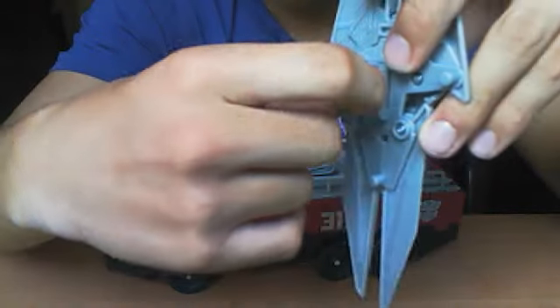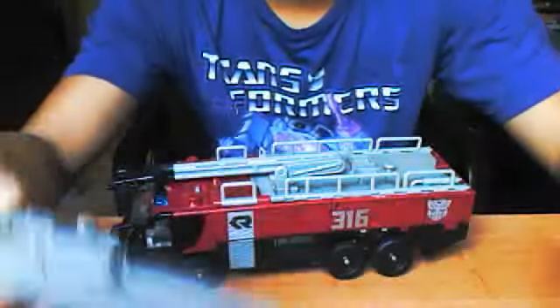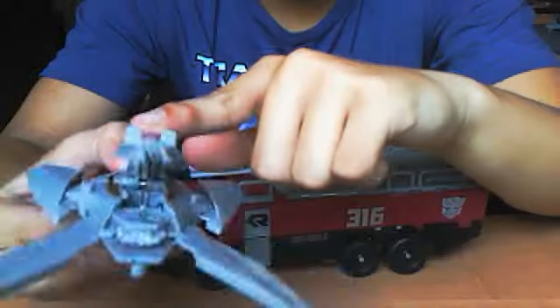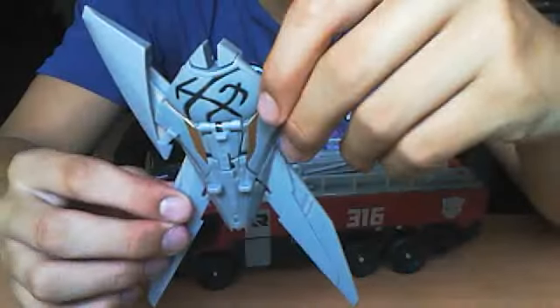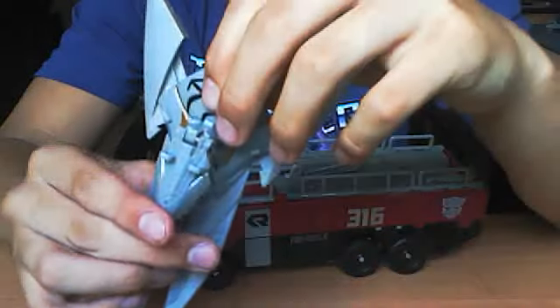Make the shield. Hold that out. For the attack mode, this Mech Tech gimmick is that — whoosh, whoosh. For the actual shield itself, on the box it shows it held like that. So that's the shield. Get into that more later.